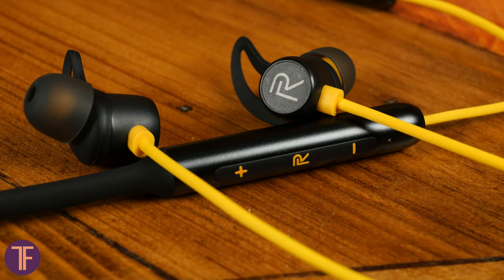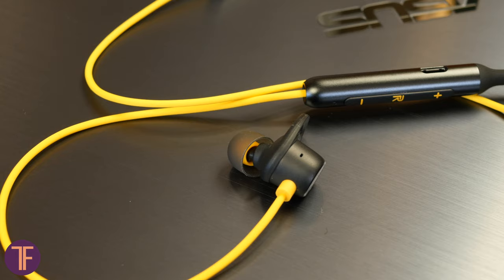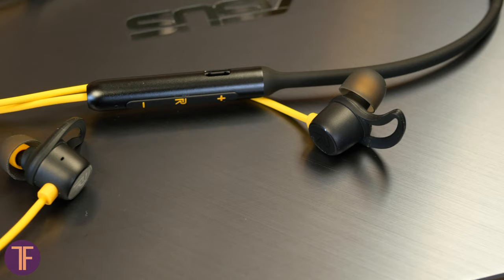Summarizing things up: although TWS earbuds are now booming on the market, this neckband earphone style still has its advantages. First of all, you don't need to worry about losing one earpiece. Secondly, the low weight of the buds speaks to a nice, confident fit. Third is battery life, and last but not least, the price. In general, if you need affordable wireless headphones especially for sport or some dirty work, Realme Buds Wireless is at least a pretty successful choice.